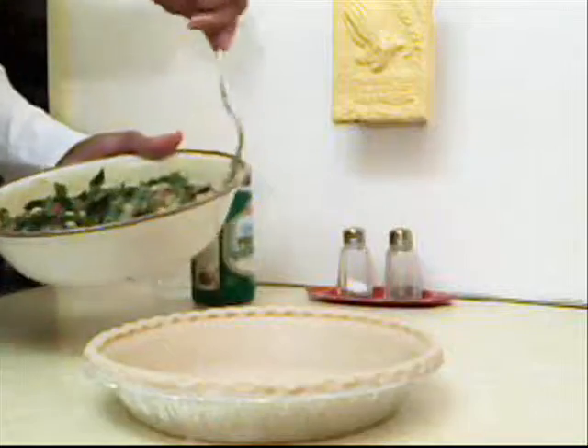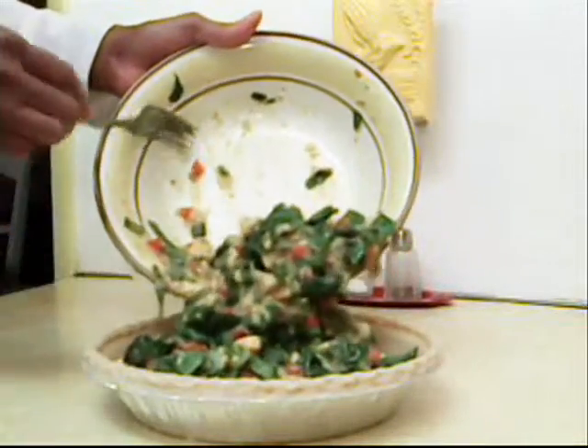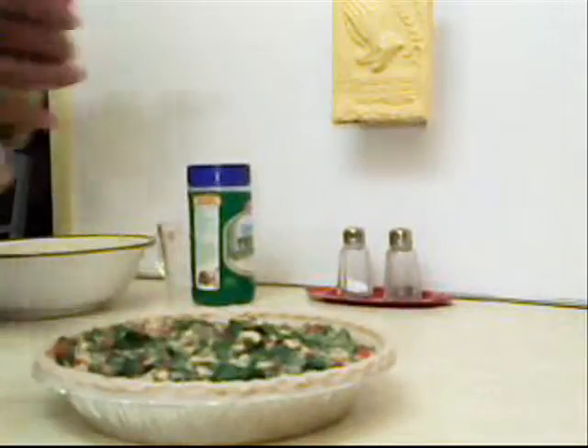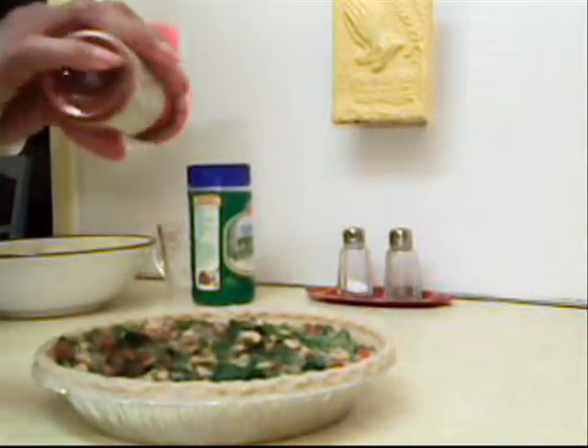Then pour the mixture into the deep dish pie pan. Get it all inside the pie pan — I don't like to waste any of it. Just spread it around, and then we're going to sprinkle it with paprika.